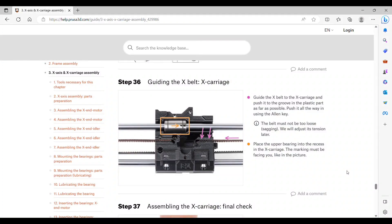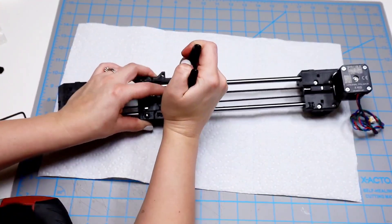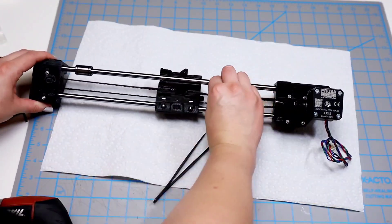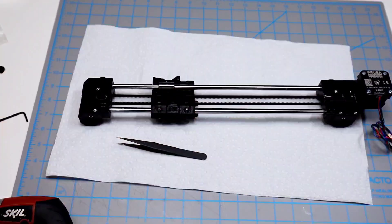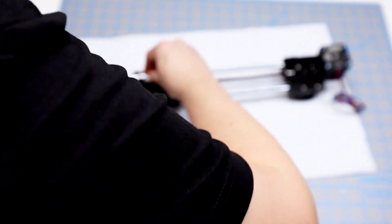Step 36 is finishing the X-belt and attaching it to the other side of the X-carriage. It doesn't need to be perfectly taut — we'll adjust the tension later. Using pliers helps pull it tight enough to secure it. Then slip the upper bearing into the recess of the X-carriage with the marking facing out. Step 37: check that the X-carriage moves smoothly side to side, tighten the screws in the specified order, and confirm everything is still smooth after tightening.